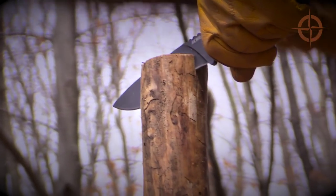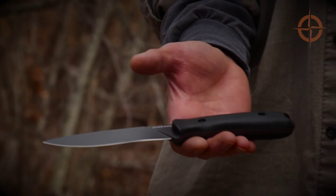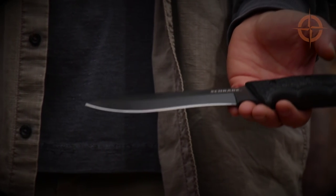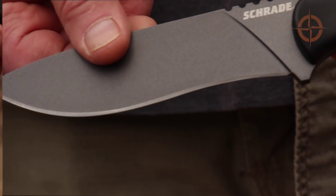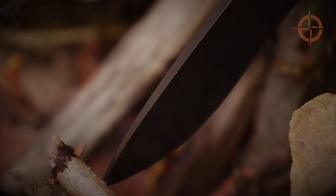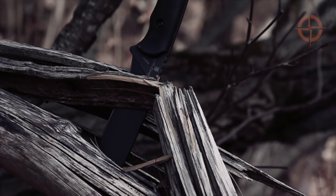The SCHF-42 performed well at batoning tasks with no noticeable drag due to the blade coating. The SCHF-42 weighs in at just over half a pound, or about 255 grams, compared to the SCHF-9 that weighs almost twice as much. With a 5 inch or 12 centimeter blade and nearly 10 inches or 25 centimeters in total length from tip to butt, the SCHF-42 sports a full tang, meaning the blade runs the entire length of the knife through the handle. Full tang knives are regarded as the strongest way to build a knife.